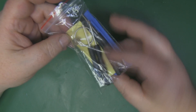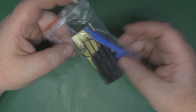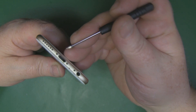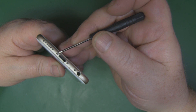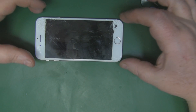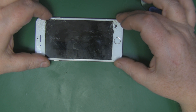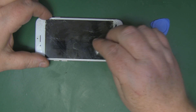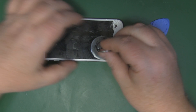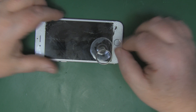We get the normal bag of screwdrivers, plastic picks, and pry tools that come with a kit like this from eBay. We're going to start with the small pentalobe screwdriver to remove the two screws at the bottom. Once those are removed, nothing else holds the screen to the body, so we can use the suction cup tool to lift it — unfortunately because this screen is quite cracked, it can't get a good grip.